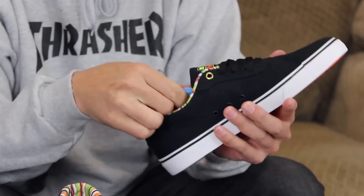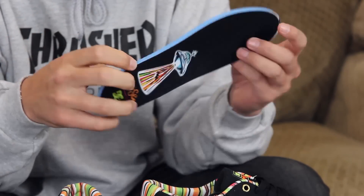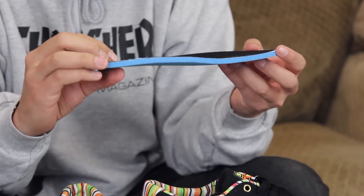You've got the Mouse Ortholite padded sock insole as you can see. Super comfortable — it looks kind of flat but it's actually an Ortholite sock liner. Super comfortable. Got the little UFO Mouse graphic right there.